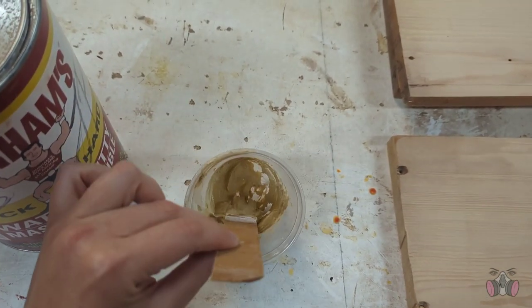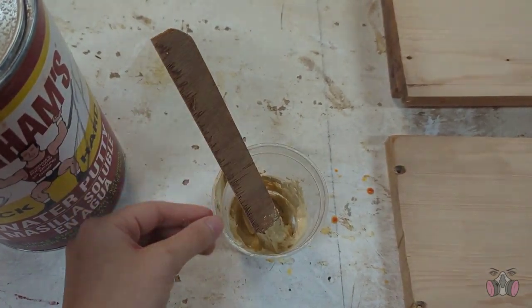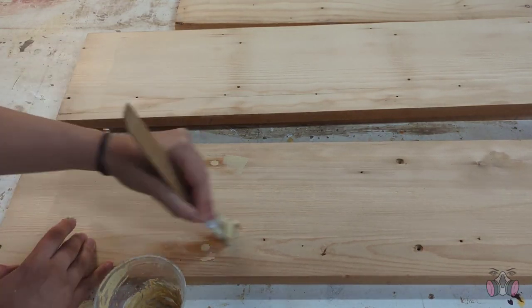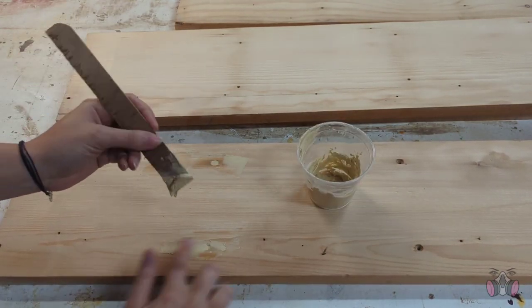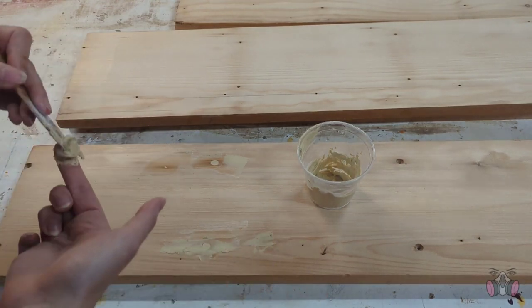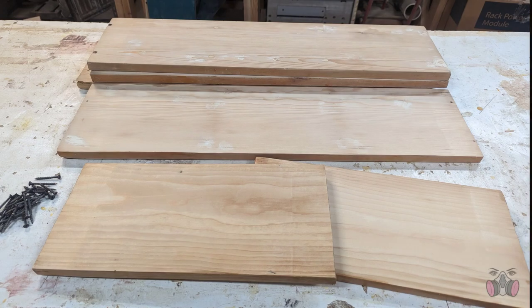Next, I used my trusty Durham's putty and went through and filled all of the damaged places left by the screws and nails. Since a lot of these holes go all the way through, I tried to really get the putty in there so it can fill the center from both sides. Once I finished patching everything up and gave it a chance to dry, this is what I was left with.